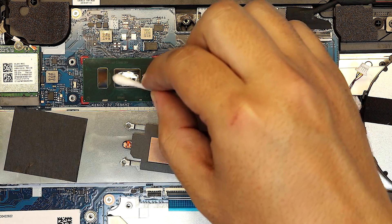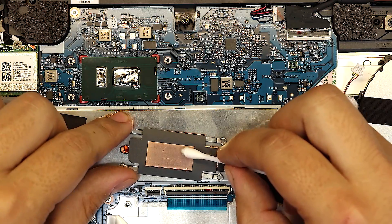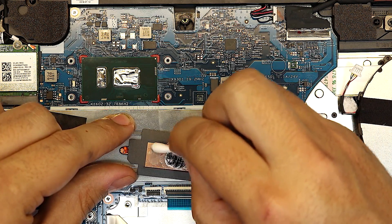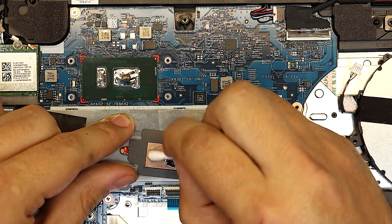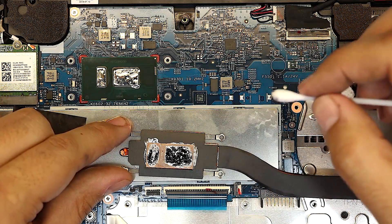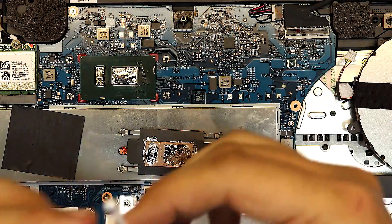Start rubbing the liquid metal in, and do the same thing for the top part. You just want to cover the mid-center and top portion right there. You can pick up liquid metal from the edges — you don't have to squeeze more out. Clean up around the CPU die. You can remove any excess really easily with alcohol.